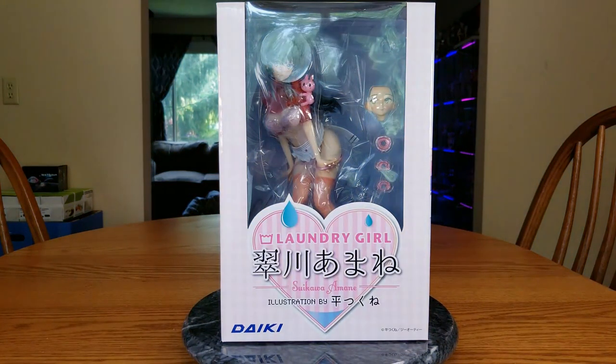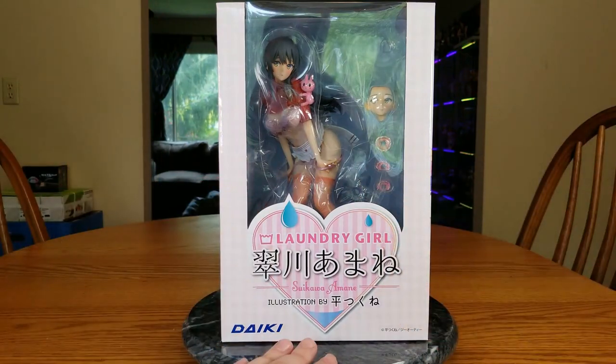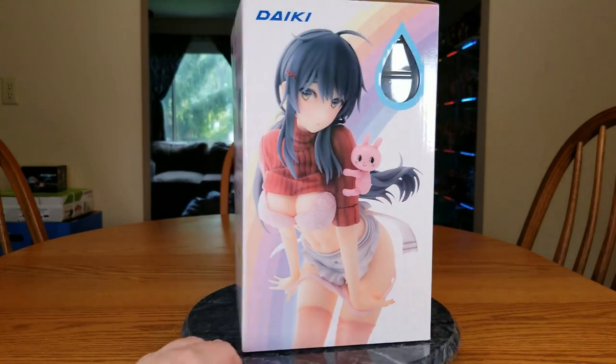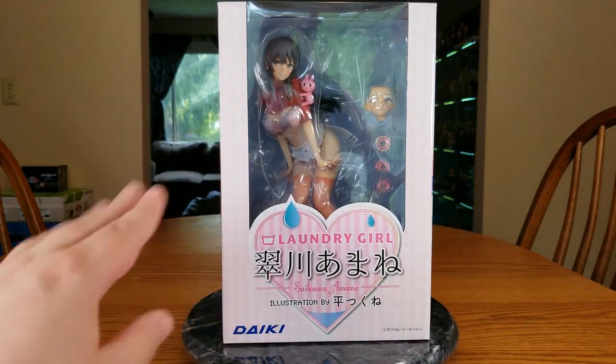This video contains a cast-off figure with depictions of female nudity and gender tools. If you do not wish to see such things, please close this video now. If you don't mind, then welcome! Hello everybody, it's Marialda here once again, and welcome back to a figure unboxing. We have the laundry girl herself, Suikawa Amane. She is a cast-off figure as I said in this little intro.